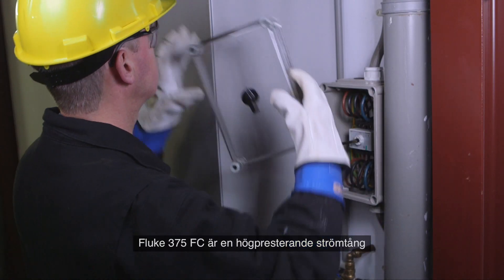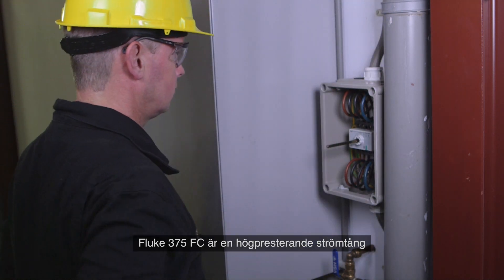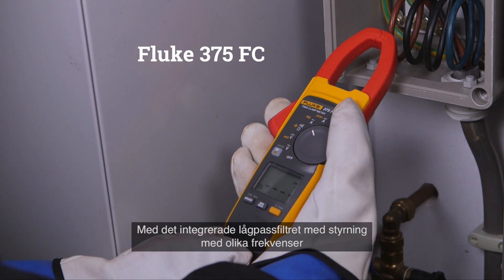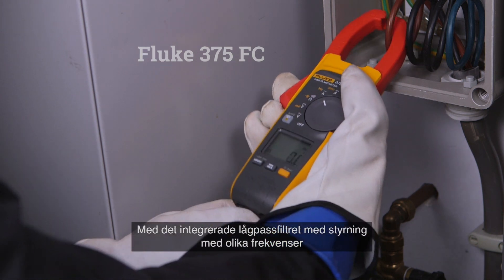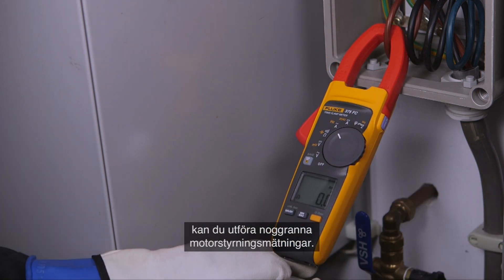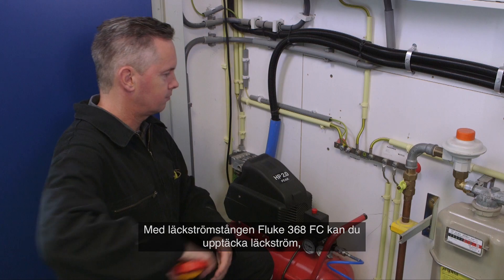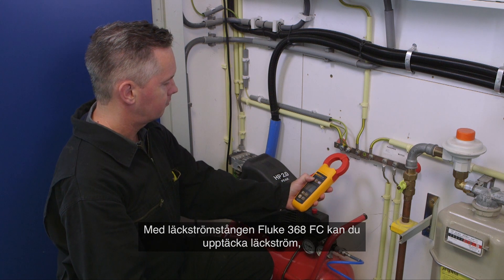The Fluke 375 FC is a high-performance clamp meter with wireless communication and logging capabilities. With the integrated variable frequency drive low-pass filter, you are able to take accurate motor drive measurements.